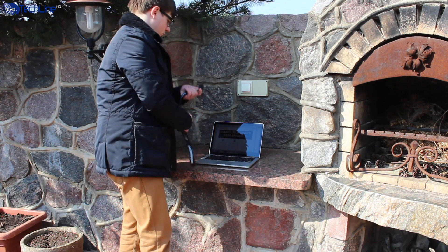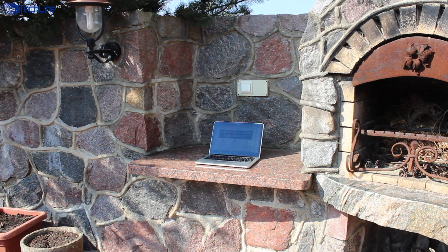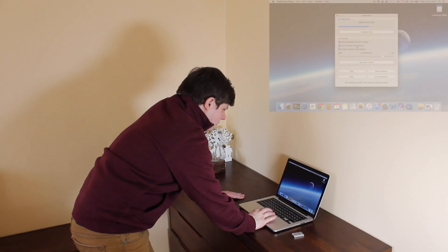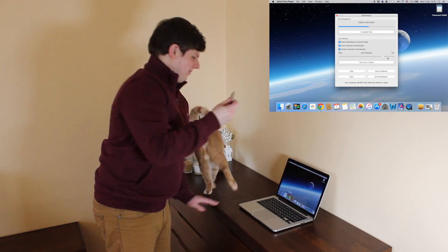The main feature of this device is that it locks the computer automatically once you leave it and unlocks it as soon as you come back. Gatekeeper works with both Windows and Mac and uses Bluetooth 4.0. The lock and unlock distance can be adjusted within the range of 30 feet or 10 meters.